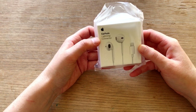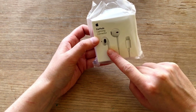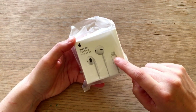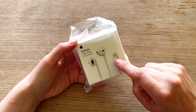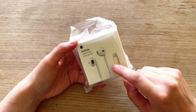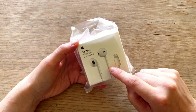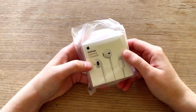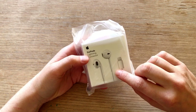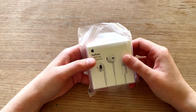The Apple EarPods. And these are the ones with a lightning connector, which is this flat connector thingy. Which means that you can use these for the iPhone 7 — that's the iPhone that I use — and up. So the newer models have this one as well. And the older models have like the round jack connector. That is different. Now these do have a wire, so they are not the expensive wireless ones. These are just like the simple ones that come with the phone. And I bought them from the Apple Store website for 29 euros. Not too bad I guess.